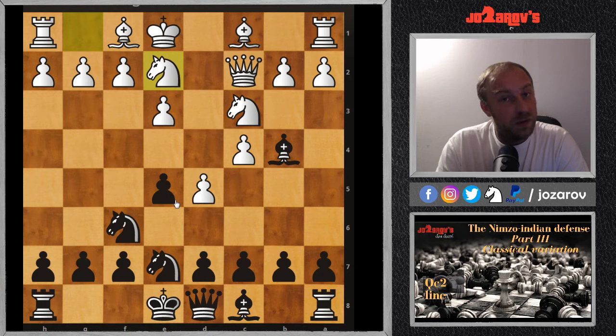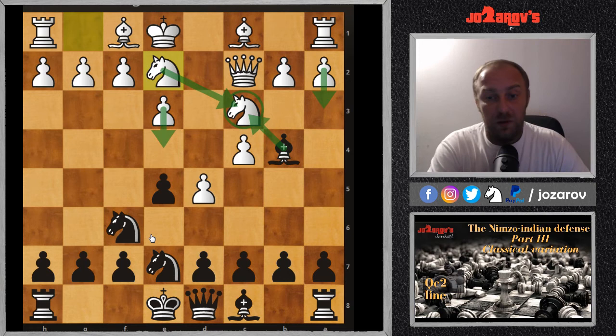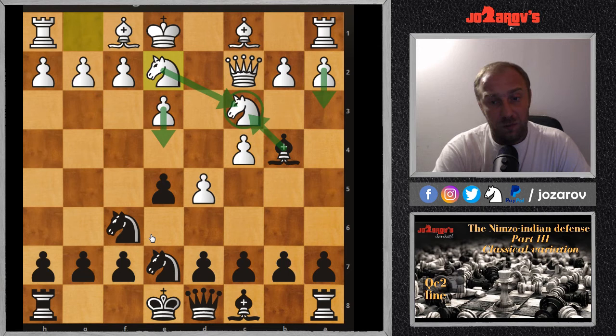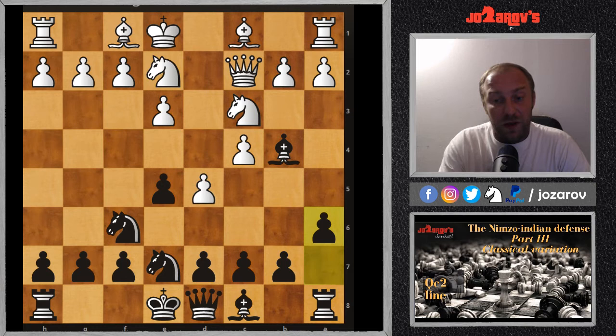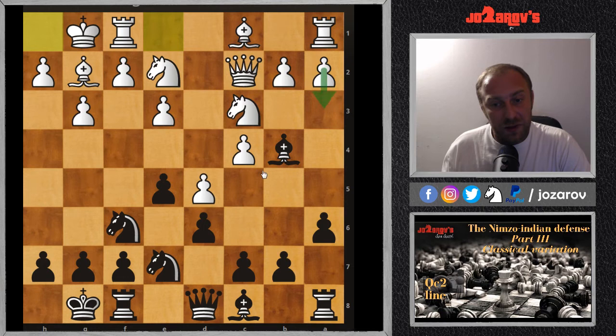Stop and think about this position: white's idea is to play a3, and after Bxc3 recapture with the knight from g2 to c3, then push e4 — white continues with the bishop pair and no weaknesses. That would be a good position for the bishop pair. So in the game Sergey Yugovs against Nikita, black tried a6, forcing some awkward knight moves. After Ng2-e2, g3, castling, Bg2, the bishop can go to c5 then a7, staying on a very nice diagonal.